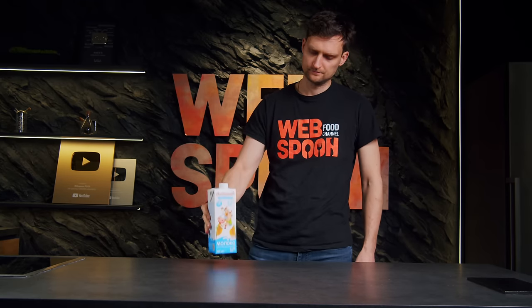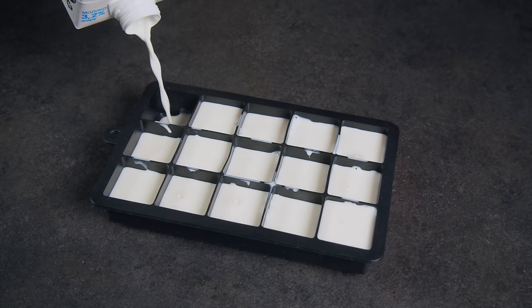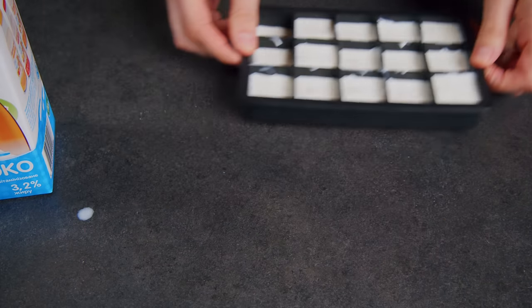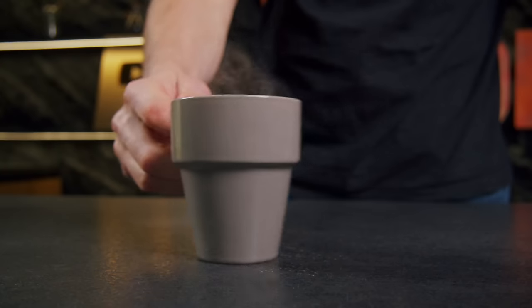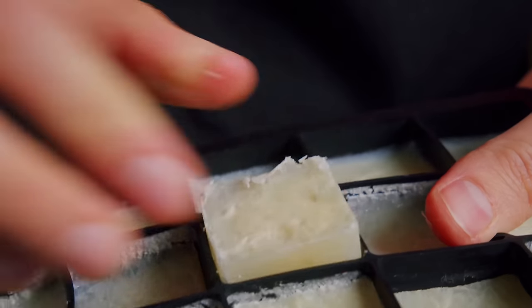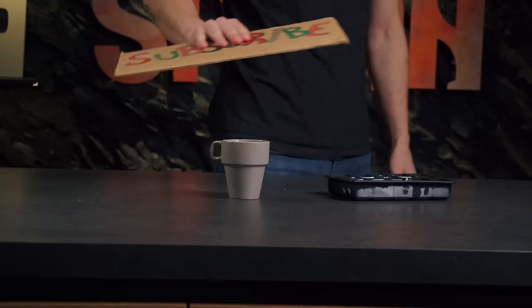Got leftover milk? Freeze it in an ice cube tray for a brilliant hack. Drop these frozen milk cubes into your coffee or tea for a delicious twist that keeps your drink cool without watering it down. It's a perfect way to save and savor every last drop.